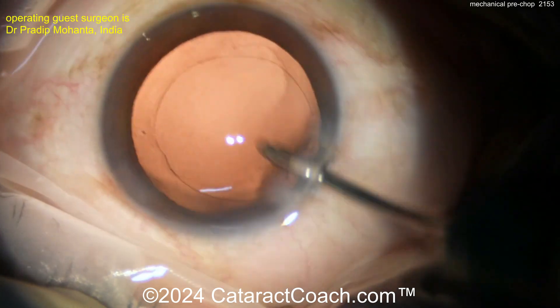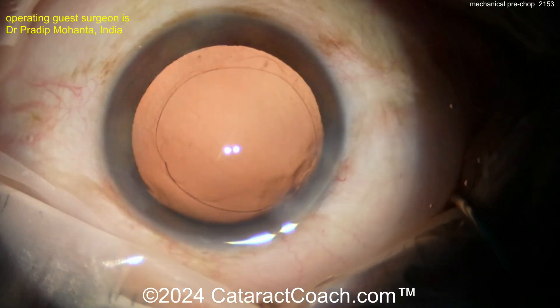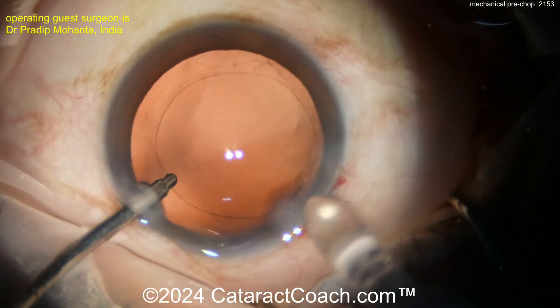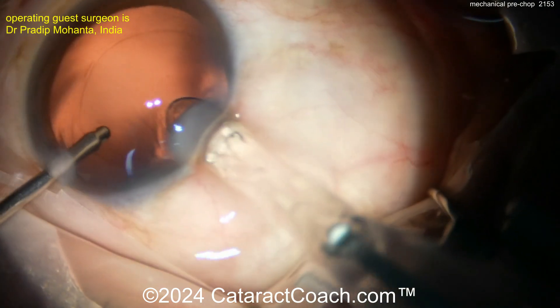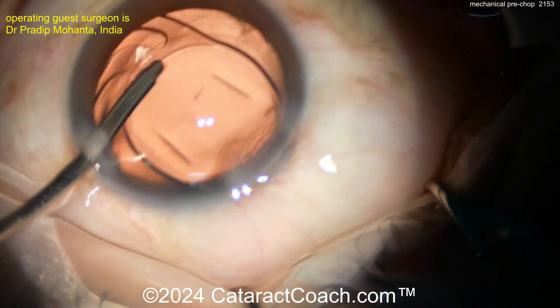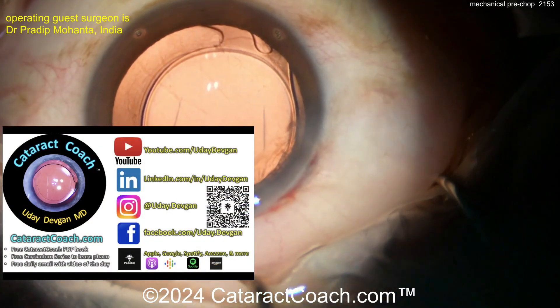These instruments look very useful and work very well — give them a try. You can see what was accomplished with a nice five to five-and-a-half millimeter capsulorhexis. Here's hydro implantation of the IOL going into the capsular bag very nicely — get that centered up. Beautiful.